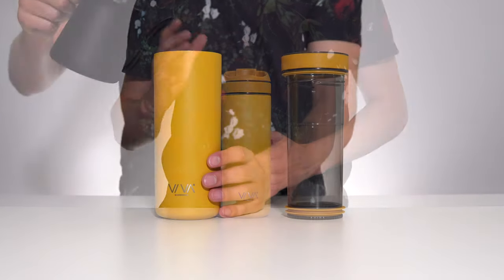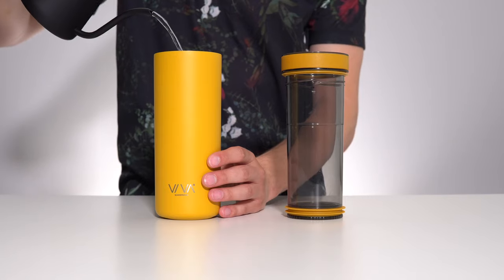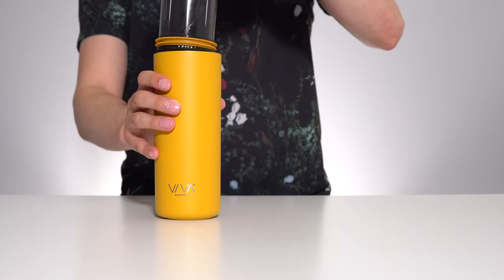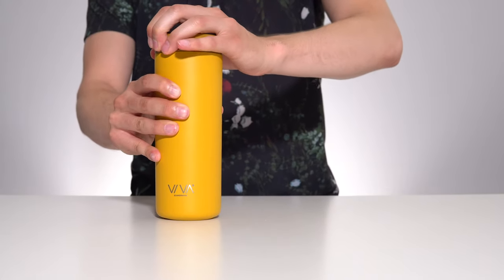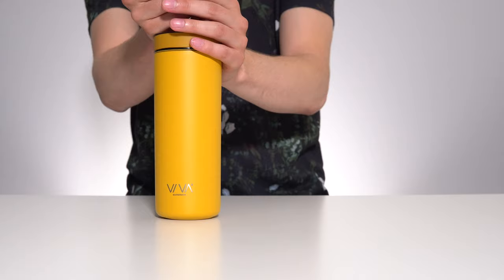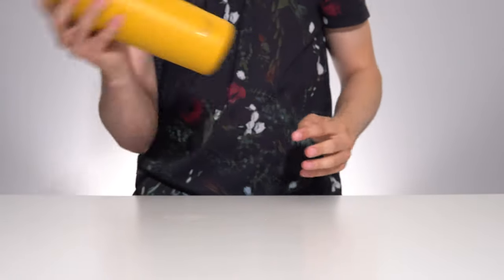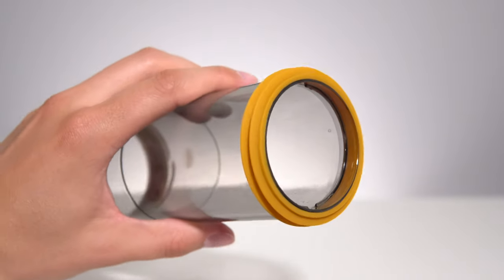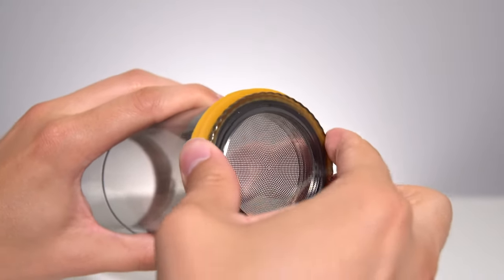You can brew coffee like any other infuser by adding your grounds, filling with hot water to the top fill line, then straining once steeped. You can also brew iced coffee by adding hot water to the bottom fill line, adding ice to fill the infuser, and then shaking. Pretty standard so far. But then you can change out the bottom filter and also brew tea, or iced tea, using the same device in the same ways.